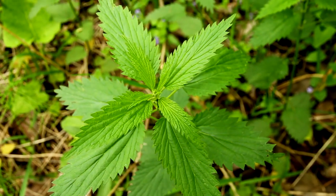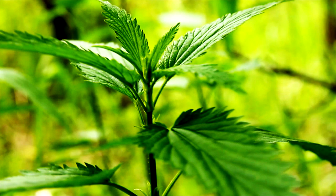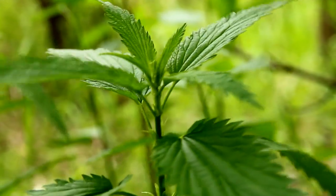Their characteristic serrated leaves have stinging hairs on the underside that are quite unpleasant if you brush up against them. Always use a glove when harvesting and handling before cooking to avoid a painful sting.